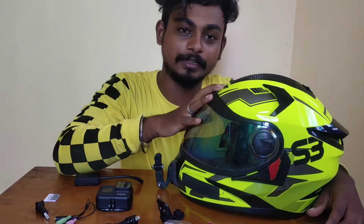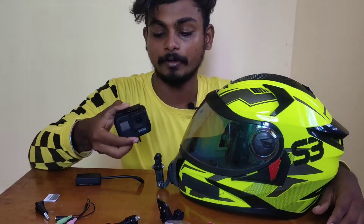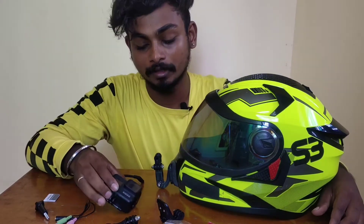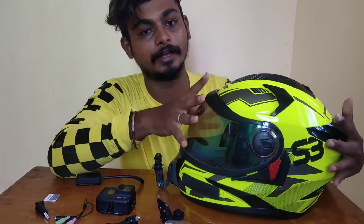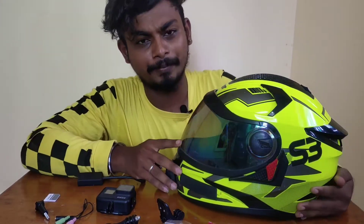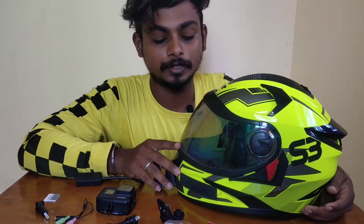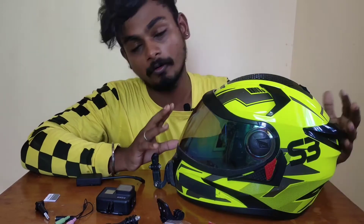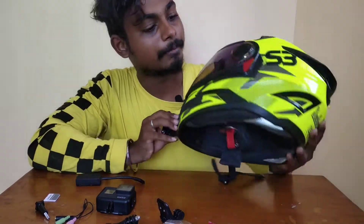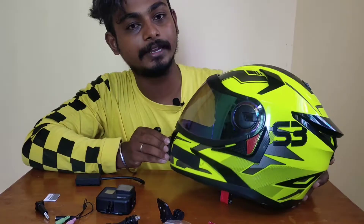This is our helmet and this is our GoPro Hero 7 Black. First, I will tell you about the helmet. This helmet's price is $2200. The quality is good and the brand name is Silbert S3.